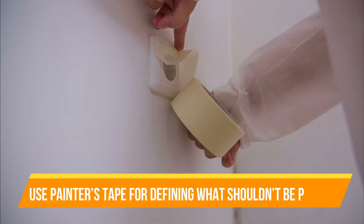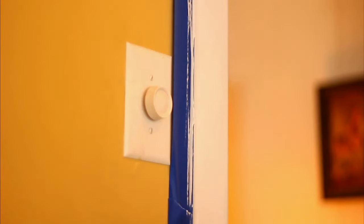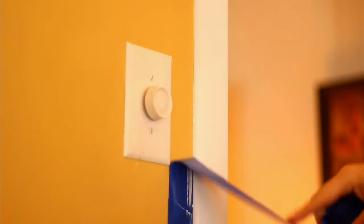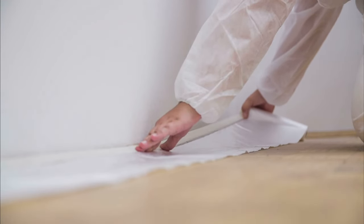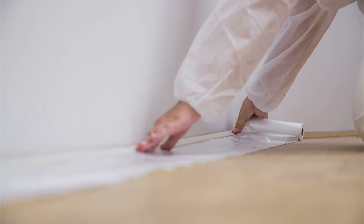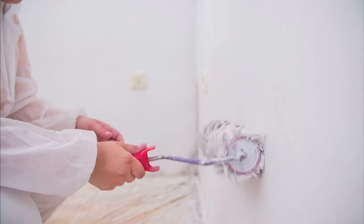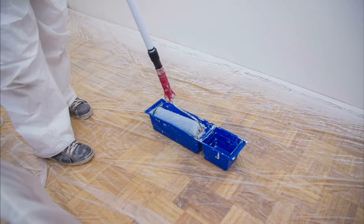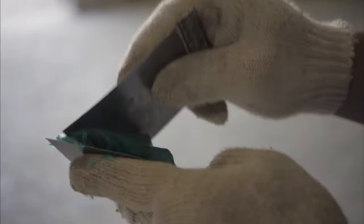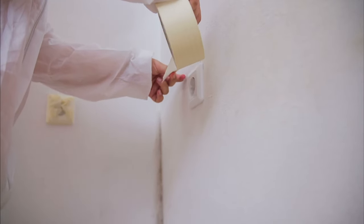Use painter's tape for defining what shouldn't be painted. Prior to applying painter's tape, make sure the surface you're about to paint is completely dry. Using painter's tape is essential for blocking off areas that you don't wish to paint. Choose a painter's tape that is wide enough, covering trim and adhering enough that it will stick out a bit. Using your fingers, press painter's tape down so you can see where it creases — it will be obvious where trim is defined. Use a putty knife as well; running it along the edges will aid in smoothing out so lines are defined. Running a finger over tape edges will work too.